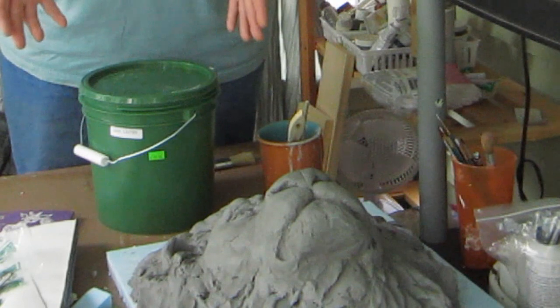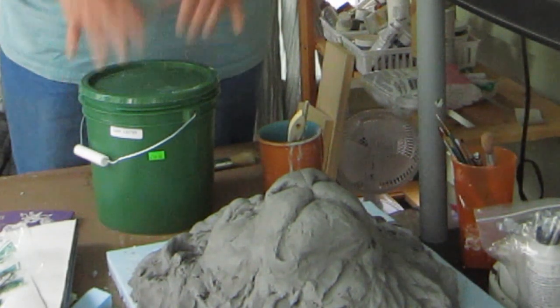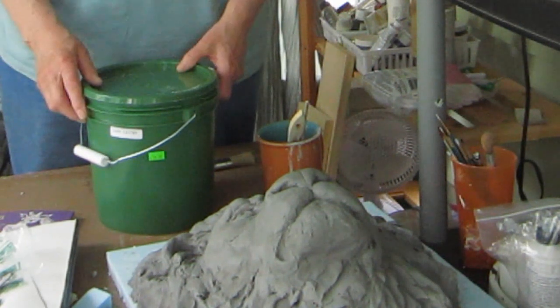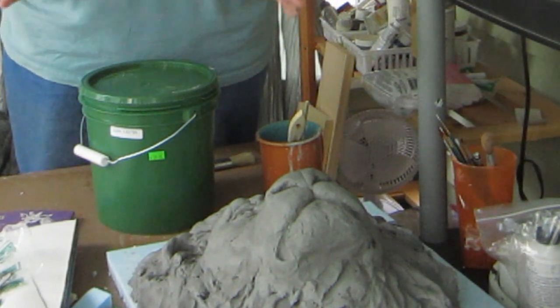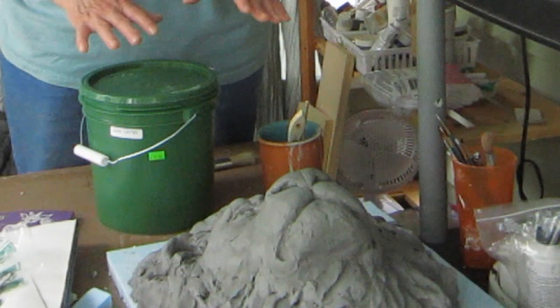Of course, we have to have something to make a mold of, so I made mine out of clay. I could have used a papier-mâché sculpture I already made, but I didn't have anything that didn't have four legs, and that would just be too hard for the first one. So I made this lion.